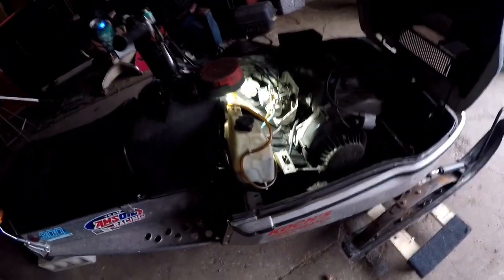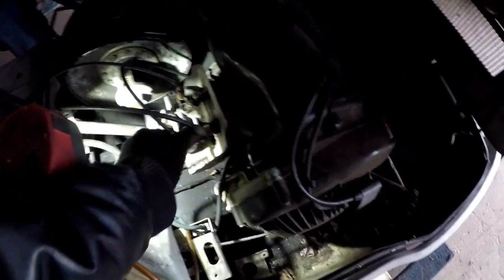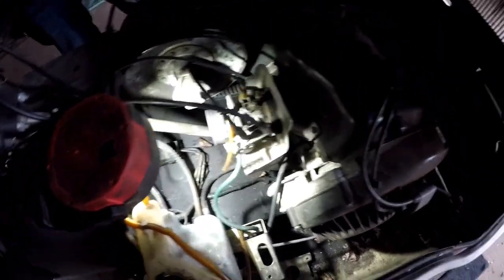Yamahas have that butterfly with the dual cables for the oil injection. We should also delete the oil injection because there's no point — weight reduction, get rid of that bottle. So we'll just pull the air box off, loosen up the throttle cable and oil cable, get them out of the way, take the choke cable out, then take the clamp off and hopefully the carb will come right out. The fuel line here should come right off and we'll clean her out a little bit.